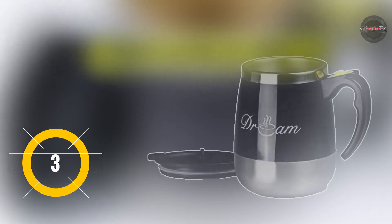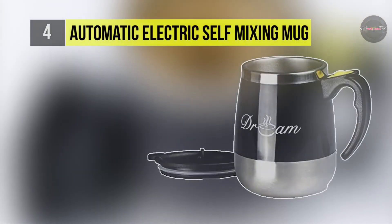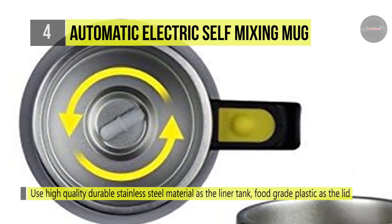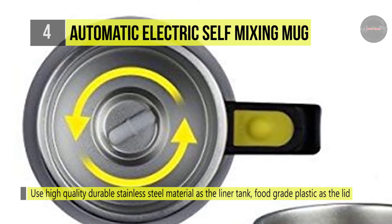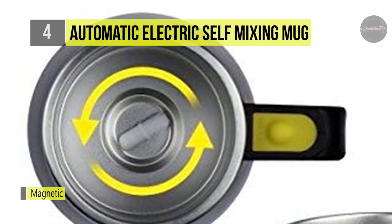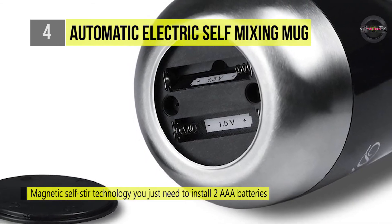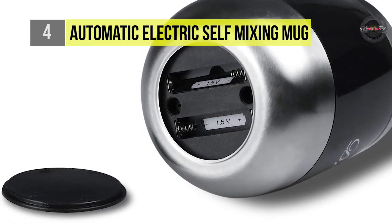The automatic electric self-mixing coffee mug features magnetic self-stirring technology which requires 2 AAA batteries to operate. It has a premium quality fluid motor that allows the cup to stir the liquid at a constant speed. It uses high quality durable stainless steel material as the liner tank and food grade plastic as the lid, so the sealability of the cup is strong. It comes with a premium stainless steel construction that will not easily break or dent by a simple collision. It is an ideal travel mug, perfect for traveling while sipping your morning coffee or milk.